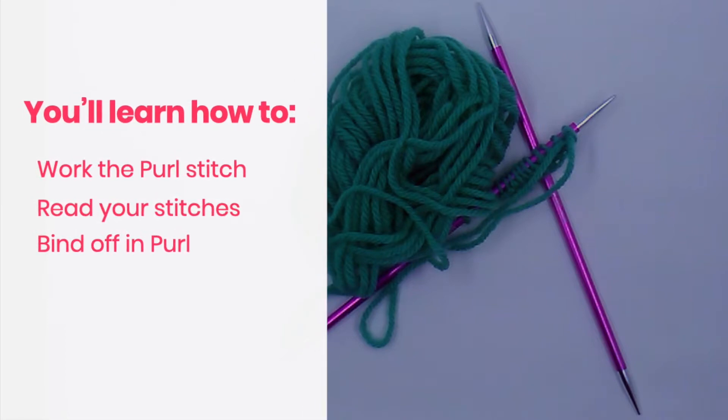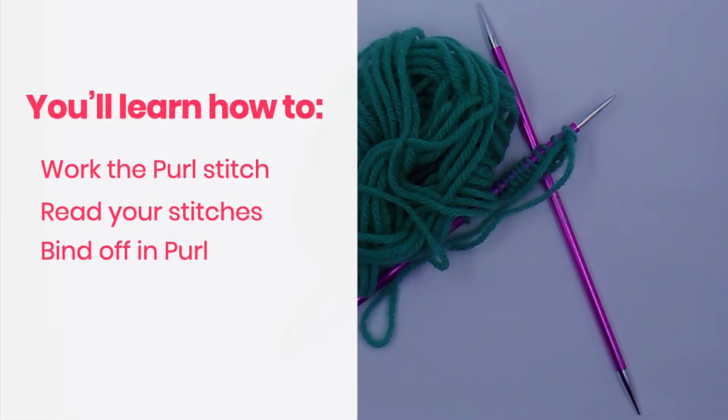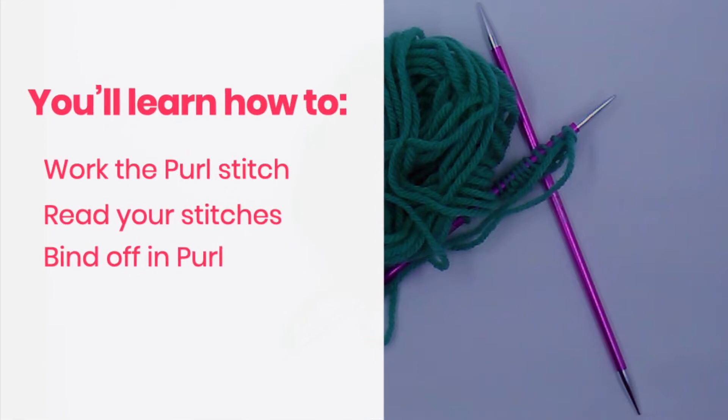In this video you're going to learn how to work the purl stitch, and I'll also share some tips for reading your stitches. At the end of the video I'll show you how to bind off in the purl stitch.